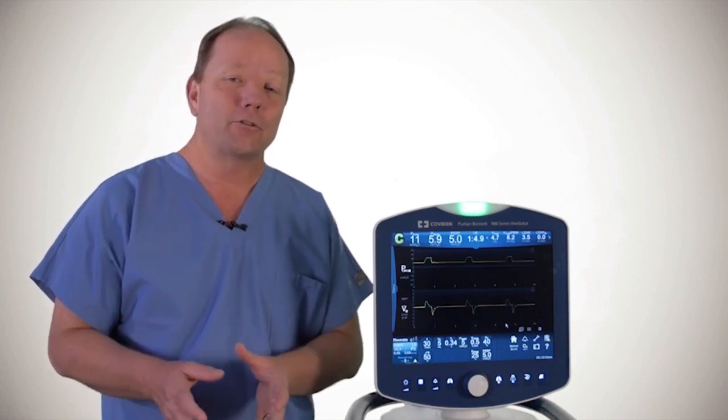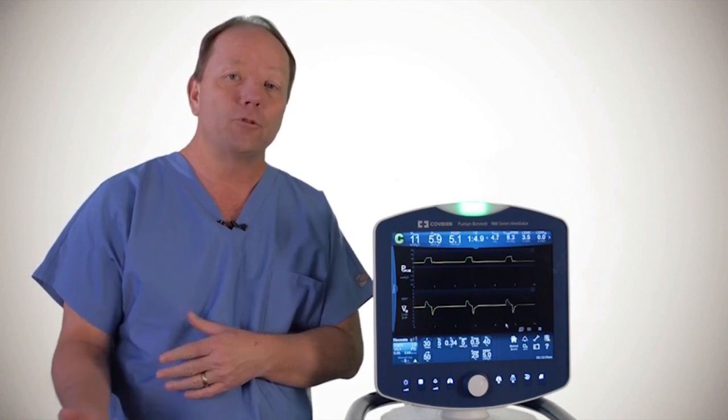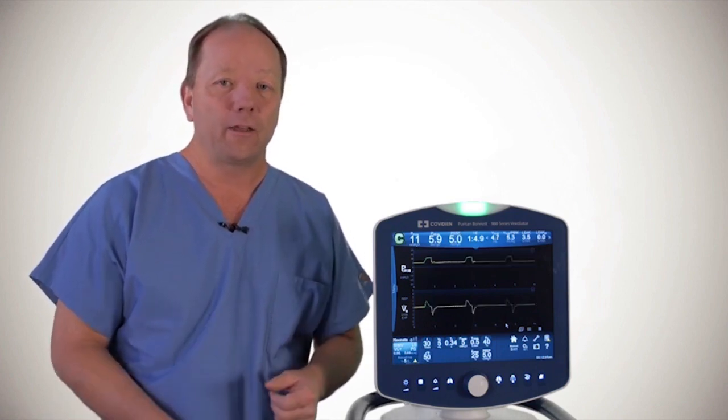There are constant purges going on to remove water from the circuit line, but you can also go in and do a manual purge, and I'll show you how that is done.